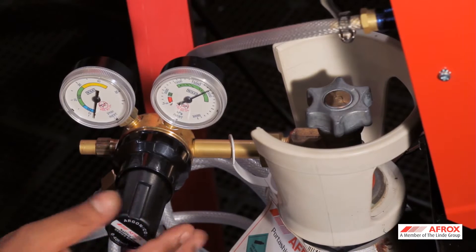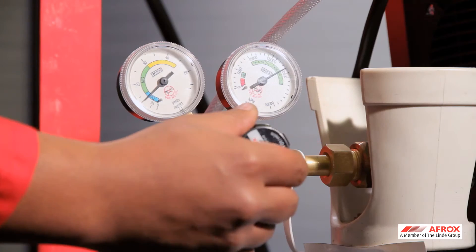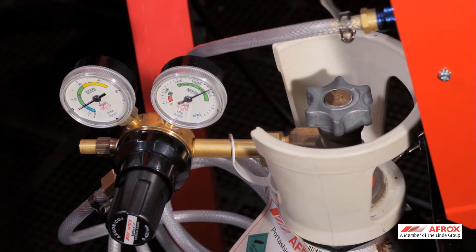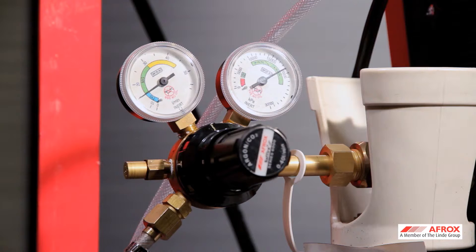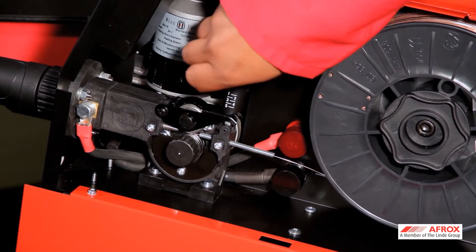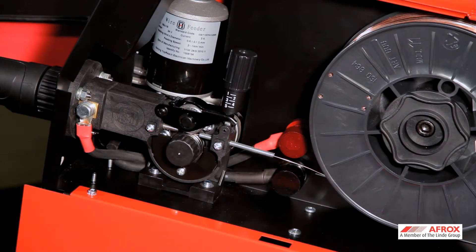Open the cylinder valve. Pull the trigger on the MIG gun and select the correct gas flow rate on the flow meter to the desired reading — this is normally 15 liters per minute depending on the prevailing conditions — then release the trigger. Your gas flow is now set. Tighten the tension mechanism on the drive roll and set the wire tension by one turn of the tensioner.